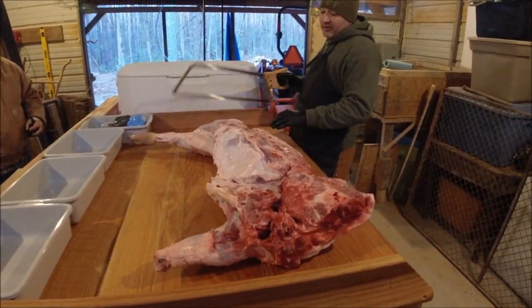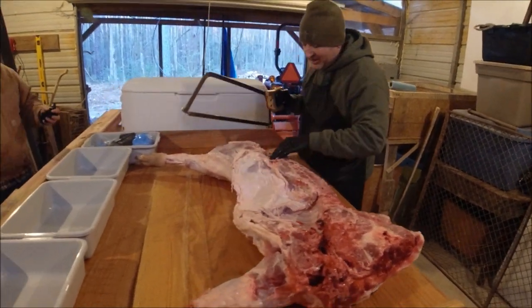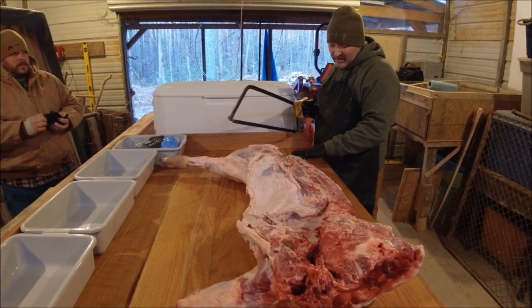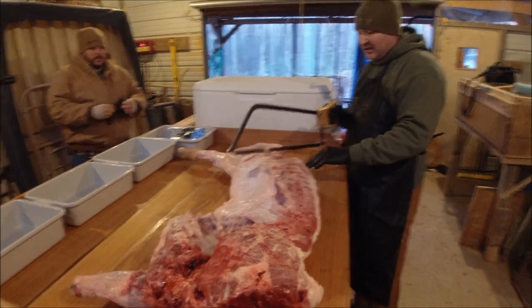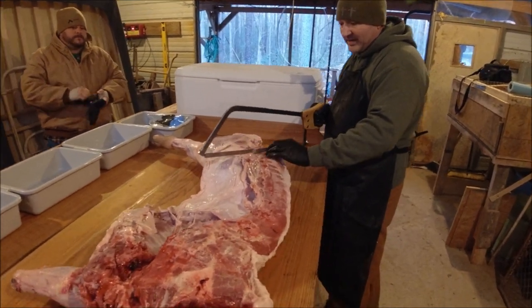The first thing I do with my meat saw is I want to get this ham off. You'll notice the spine running right here, and at the front of the ham you kind of want to go at an angle right behind that.